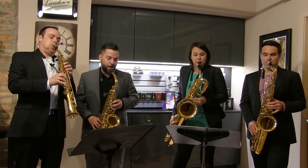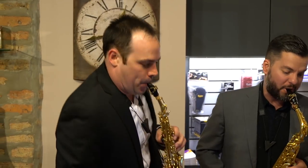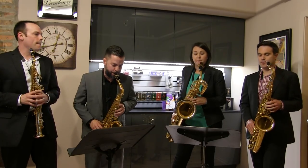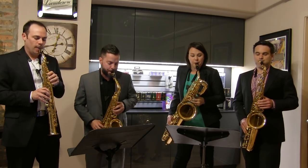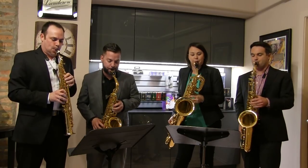My name is Kim Leffert and I teach at Oklahoma State University. My name is Jeff Leffert, I also teach at Oklahoma State University. My name is Jeff Deivel and I teach saxophone and jazz studies at Wichita State University. My name is Jonathan Nickel and I'm the Saxophone professor at the University of Oklahoma.